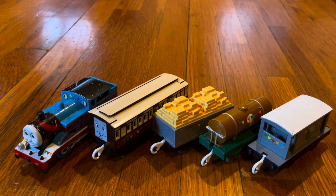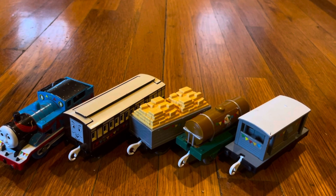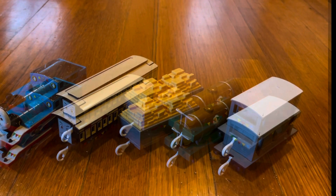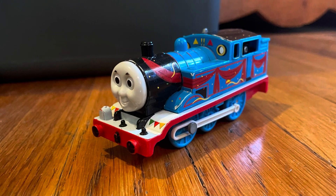The Playroll Thomas 60th Anniversary Pack with Old Slow Coach was released for the 60th Anniversary of Thomas and Tank Engine and the Railway Series. It comes with a decorated Thomas,